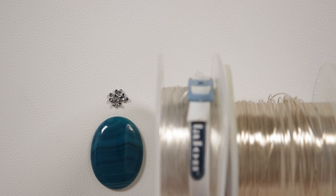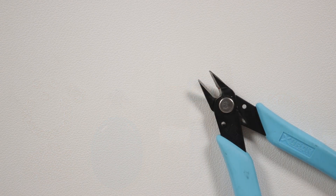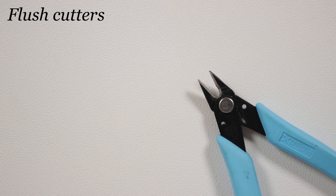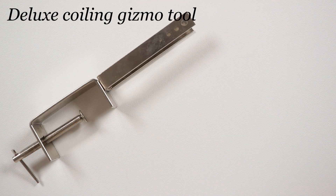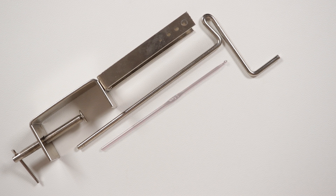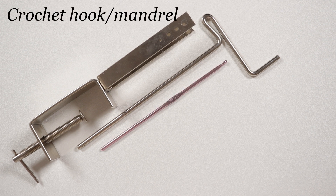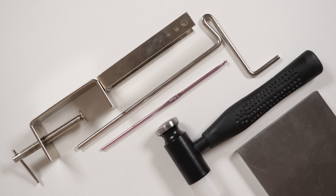You can mix and match your materials however you want. For findings, I'm hanging the pendant on a chain with a lobster clasp, extender chain, and a couple of jump rings. We also need a few pliers: flush cutters for cutting wire, chain nose and tweezer nose pliers to help manipulate the wire. We'll need a gizmo coiling tool with the five millimeter rod to make our coils — you can change the rod size as needed. A crochet hook to help shape the bail, and a jewelry hammer along with a steel block. The material list will be in the description box below.